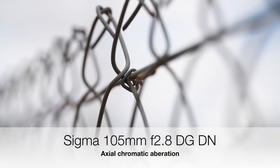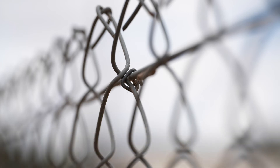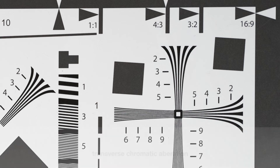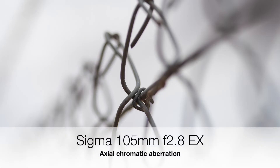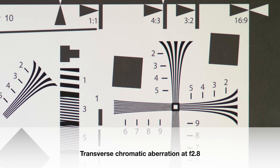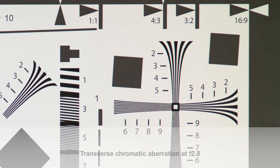In terms of chromatic aberration, the DG DN is exceptional. It's well controlled for both axial and transverse chromatic aberration, and even at magnifications of 200% I could not observe any. The EX is really showing its age here — both types can be seen, and the transverse chromatic aberration is very prominent.